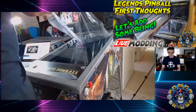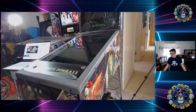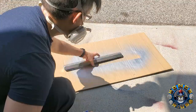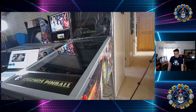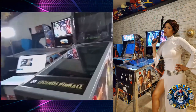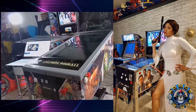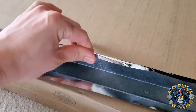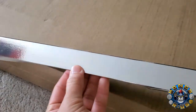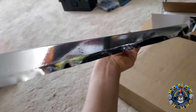Check out my initial first thoughts turning on the machine for the first time in the linked video. As you can see, I wasn't originally a fan of the black trim around the main playfield and actually tried to spray paint it silver — and honestly it didn't look much better. I took some advice from a commenter that recommended chrome vinyl wrap, and it definitely looked much better in my opinion. Adding the chrome vinyl was fairly easy, and I'll leave a link in the description in case anyone else likes this look too.